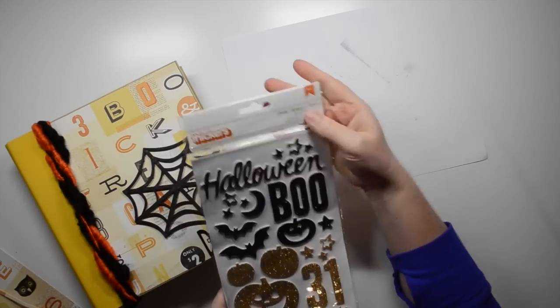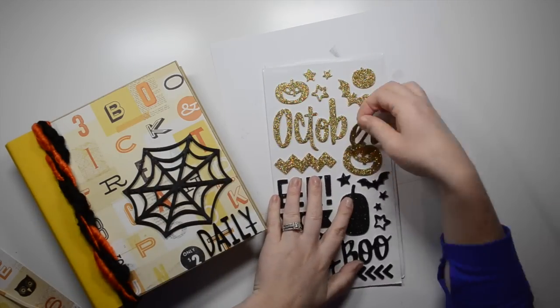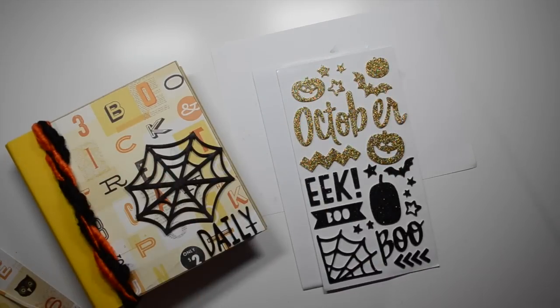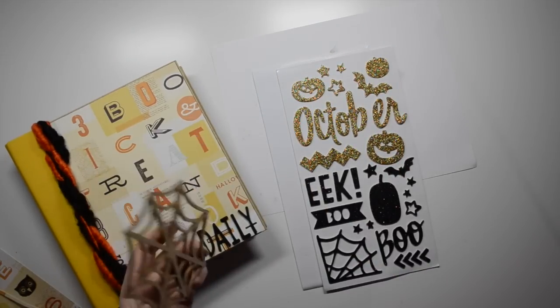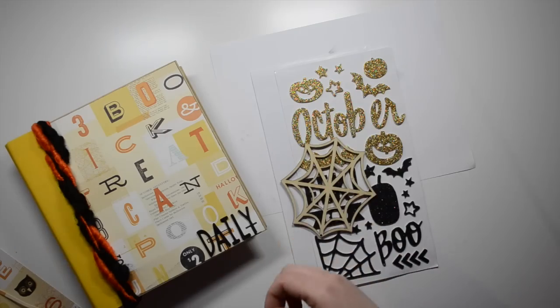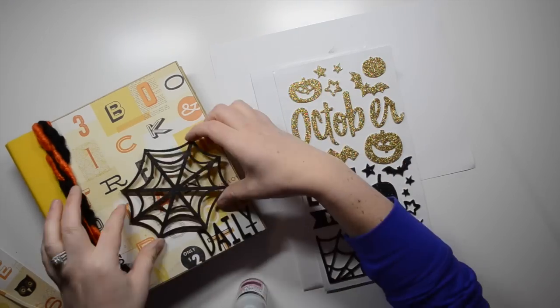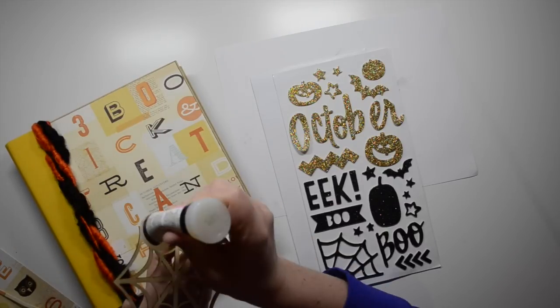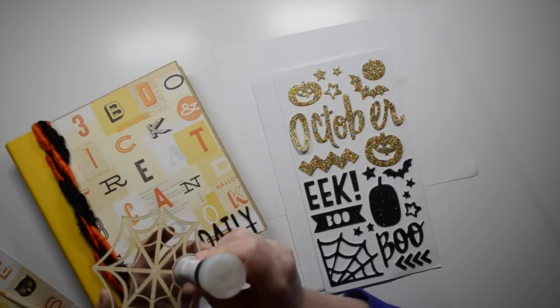Then I'm ready to add the 'October' thicker. The wood veneer has a little hole on it — I'm not sure if wood veneers were originally intended for a banner or for hanging, but I knew I wanted to cover the hole. You can see me checking that, and then I adhere it down with some glossy accents.